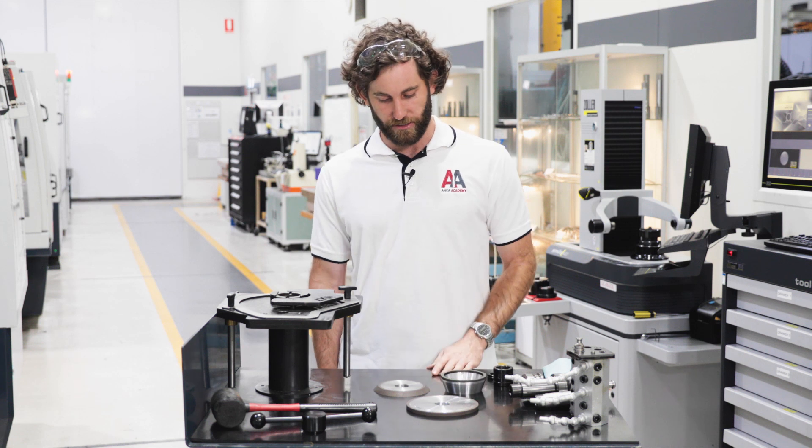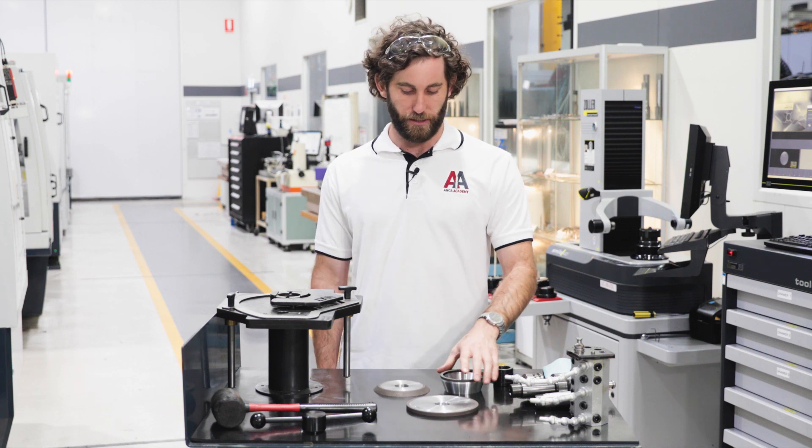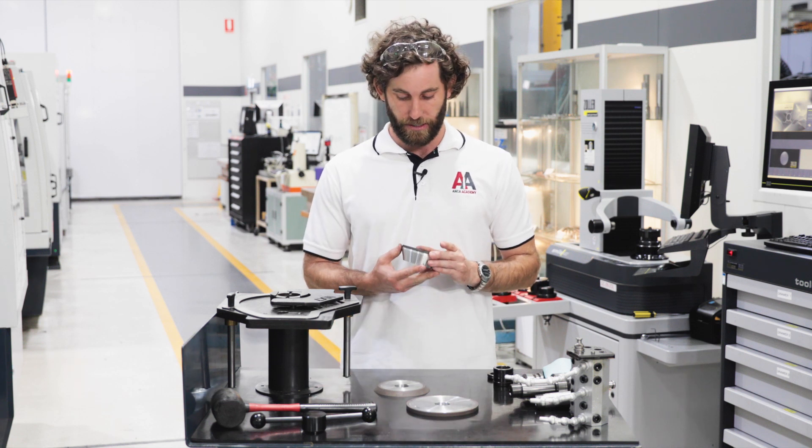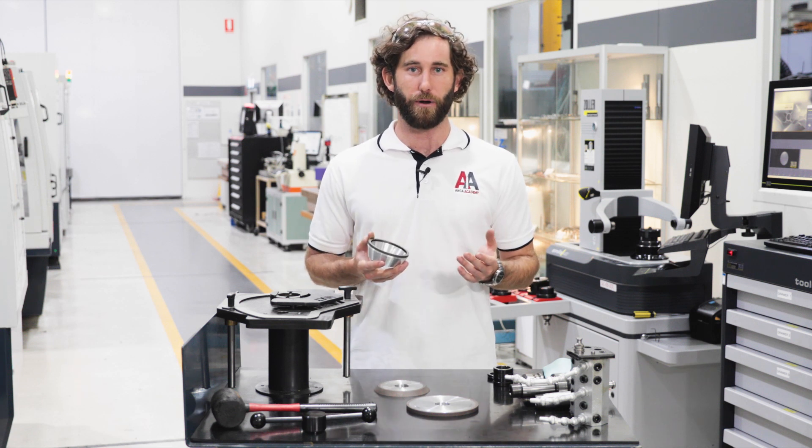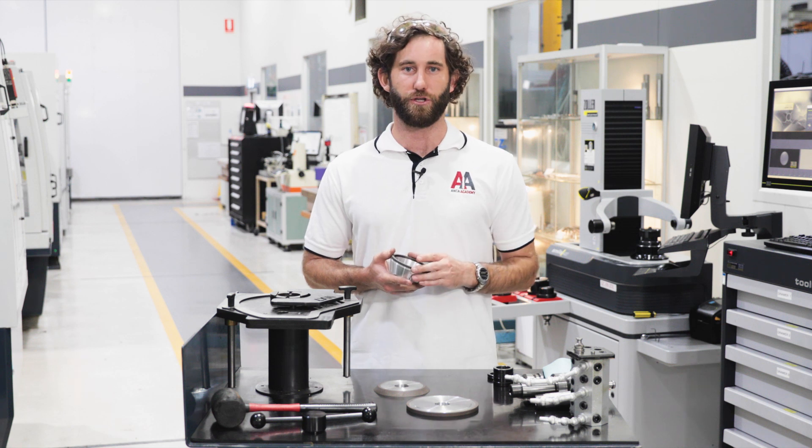The other important characteristic of these wheels is the grit type and size. In this case all these wheels are D64, meaning they're diamond abrasive and the average grit size is 64 microns in diameter.